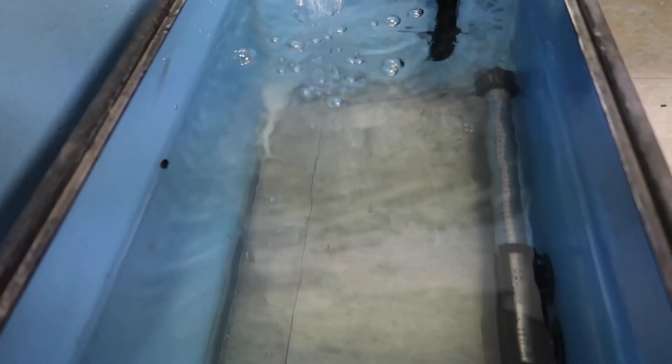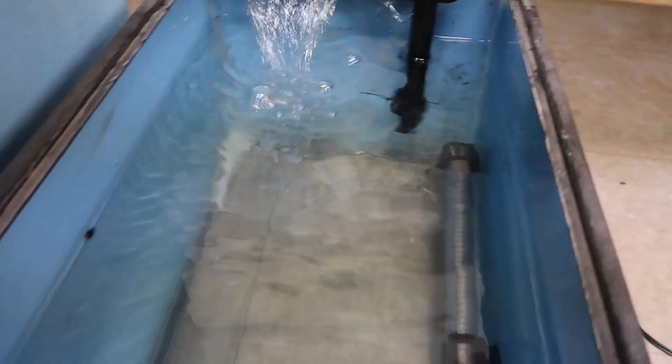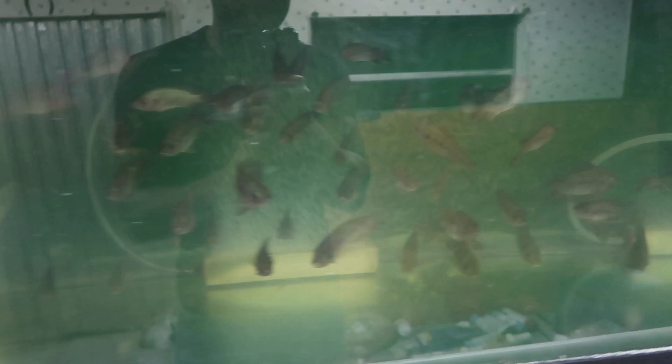The fry are doing absolutely fine in here. There were not as many deaths as I thought — only one or two fry died. All the other ones are doing absolutely fine. Look at them, just loving life. After about 30 minutes with the blower on and fish movement, you can see this tank is pretty much clean. Those solids that were on the ground are pretty much gone — all been sucked up in just about 30 minutes.